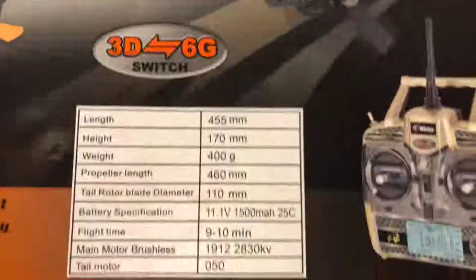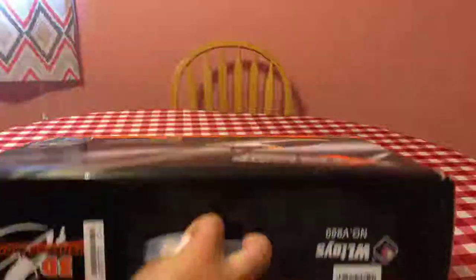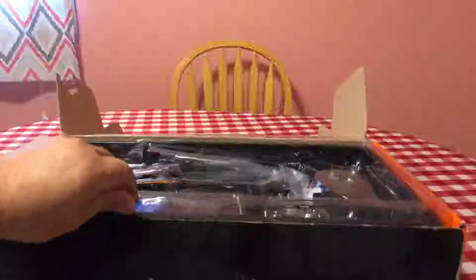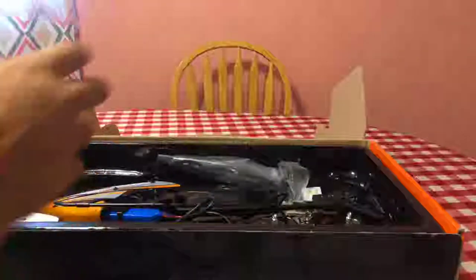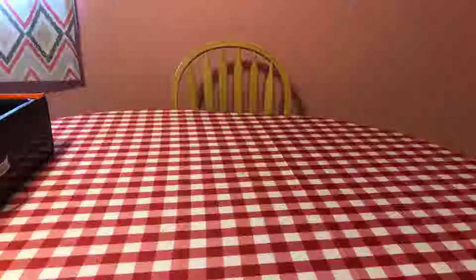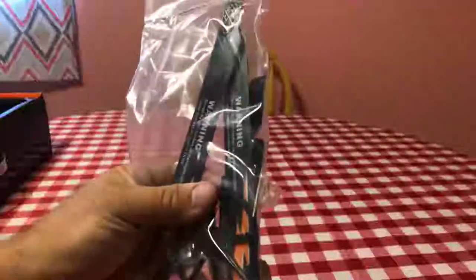The main motor is a 1912 at about 2830 kV, and there's a 050 brushed tail motor. Let's go ahead and lay this down and open it up — I'm really excited honestly. I did take it out of the box and charge the battery just to make sure it works. You get this little sleeve which is molded right to it to keep everything nice and tight.